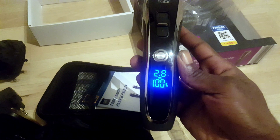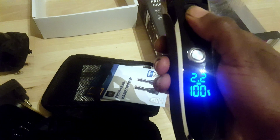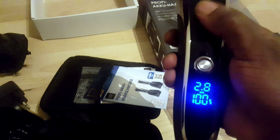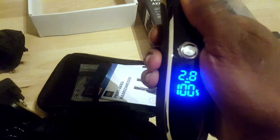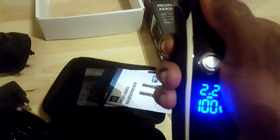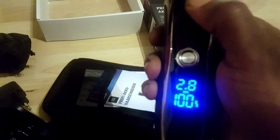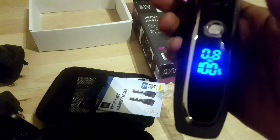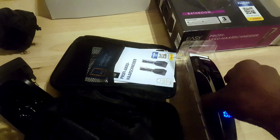Let's see if they got any charge when you first get them. Wow, look at that — digital display, 100% charged. And it tells you the measurements when you're changing the setting: 0.8, 1.5, 2.2, 2.8. It's a little hard to work the control on that, but 100% charged right out of the pack. These things have some good vibration to them.